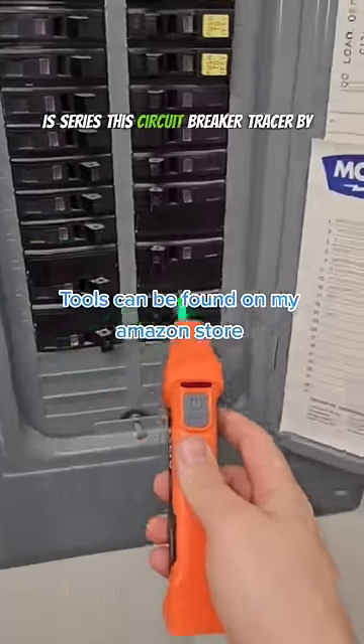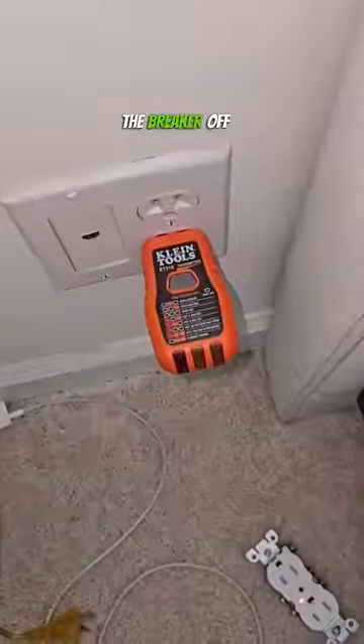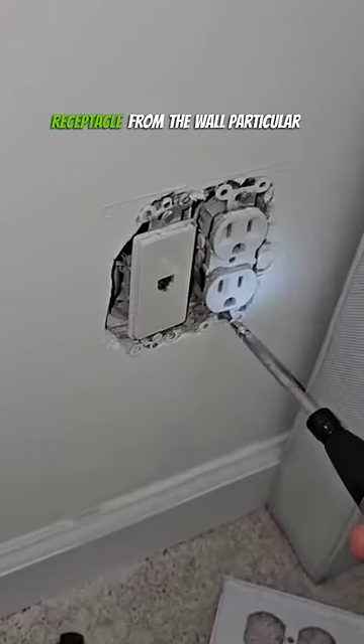The only way to find the breaker is to use this circuit breaker tracer by Klein Tools. You can see it starts beeping. You shut the breaker off and the lights go away. That means you're safe to remove the outlet cover plate and get this receptacle from the wall.